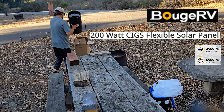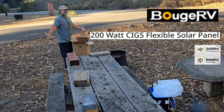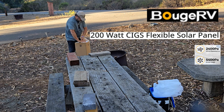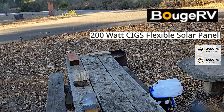Hey Booz RV, thank you for sending me this product so I can share it with my subscribers and viewers. Guys, if you haven't subscribed already, please hit that subscribe button, hit that like button, and don't forget to send me a comment — let me know what you think about my products, my travel videos, whatever you like. All the product information and links for Booz RV will be in the description of this video.